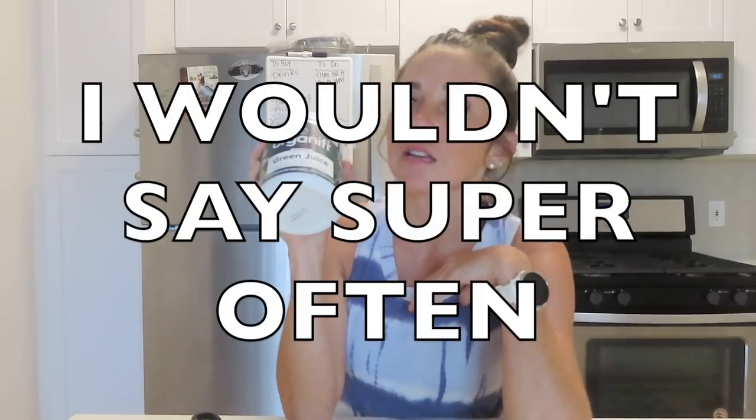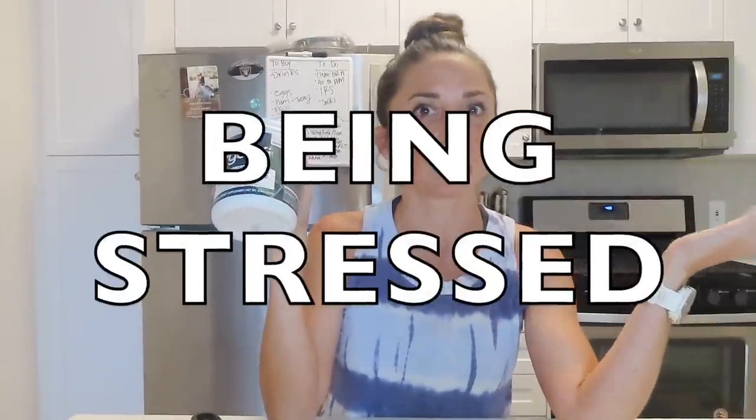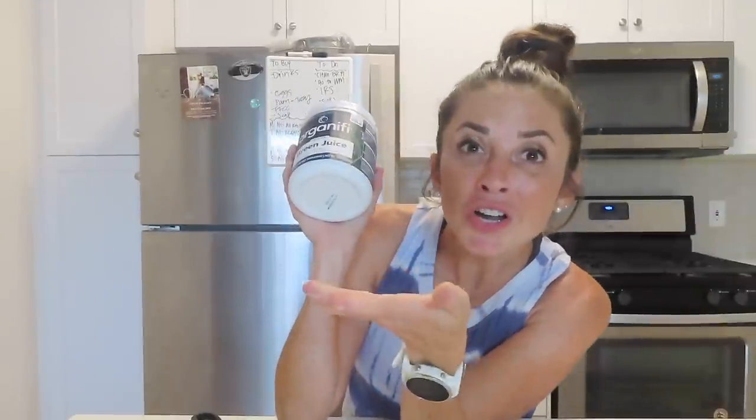Surprise — we have Organifi Original Green Juice! I have been so excited to get this. I get sick quite often — at least two or three times a year — and it is always frustrating. I can always link getting sick back to being stressed, so I'm always looking for something to boost my immune system. Organifi green juice is apparently one of the best green juices out there.